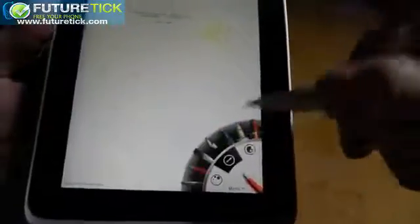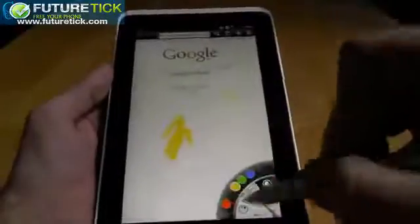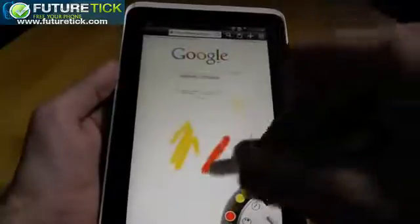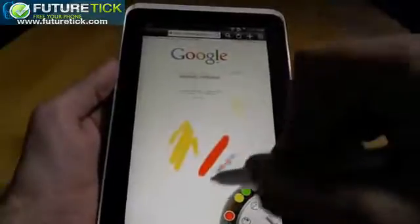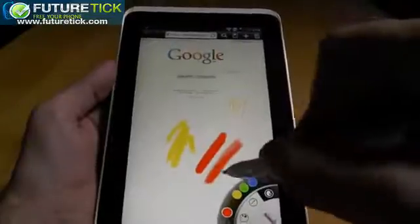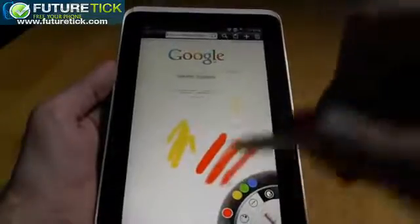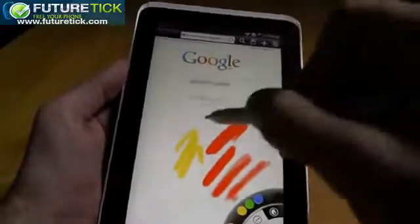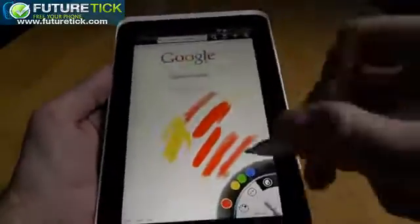One thing about pressure sensitivity: the marker pen shows it off best, but there isn't much range, to be quite fair. Hard pressure looks like this, soft pressure looks like this, and there isn't much range in between. It doesn't have a great variety of sensitivities — it's almost binary. It either knows you're pressing hard or soft. That's about it.